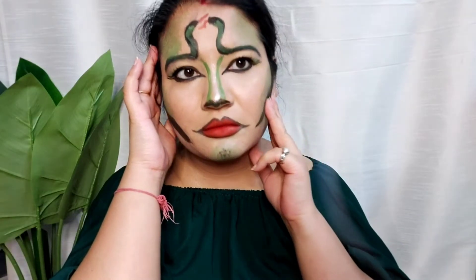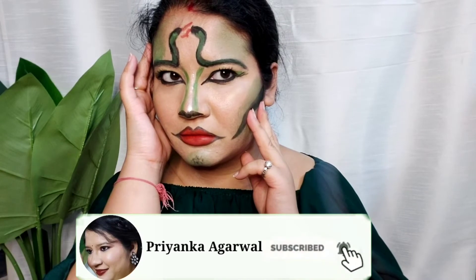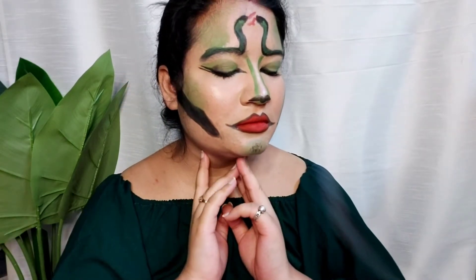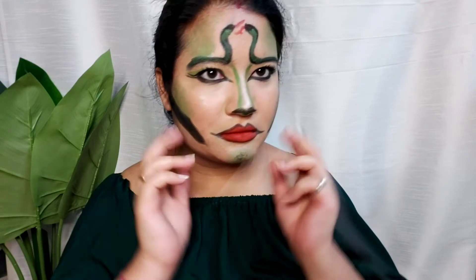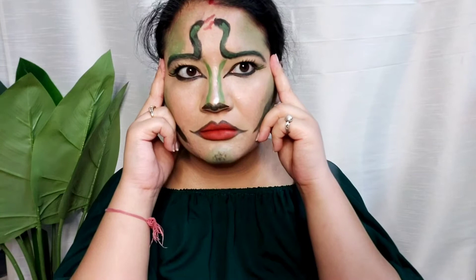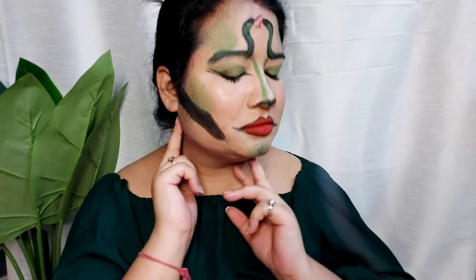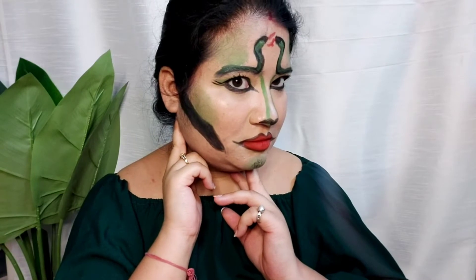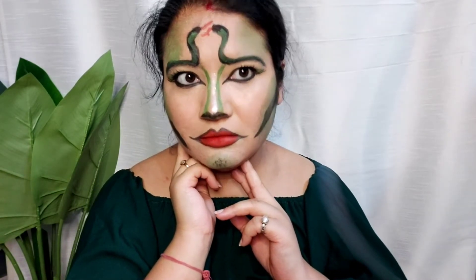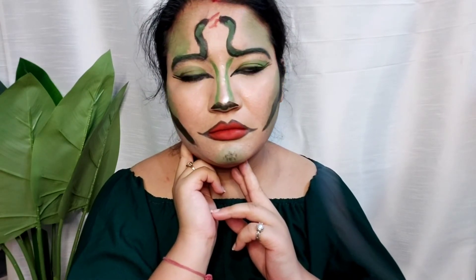Hello everyone, welcome or welcome back to my channel. This is Priyanka. I'm going to share a very easy and quick snake makeup tutorial. If you like this video, make sure to like and share it. If you have any feedback, you can tell me in the comments section. This is my first attempt at this kind of look, so without talking too much, let's quickly jump into the video.